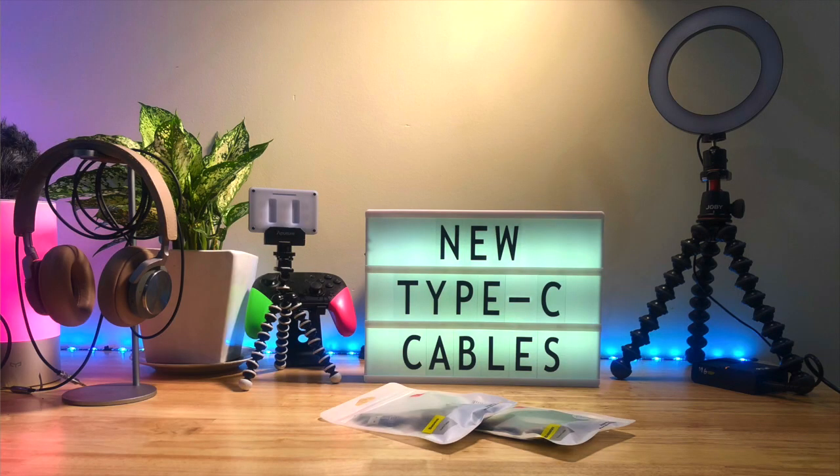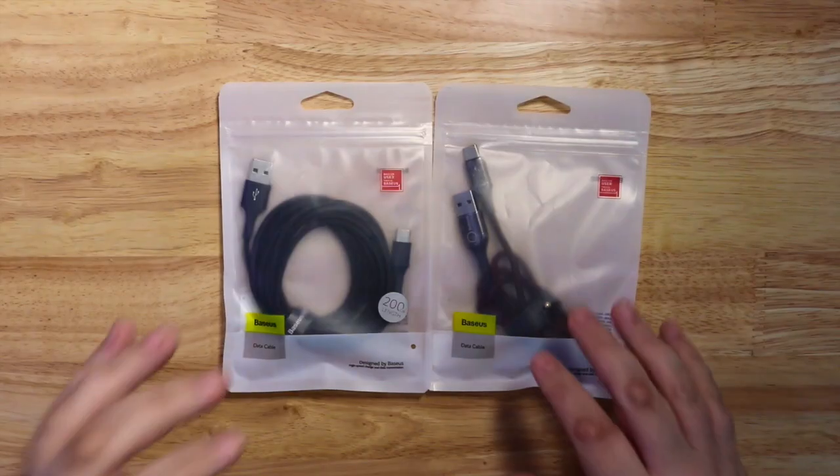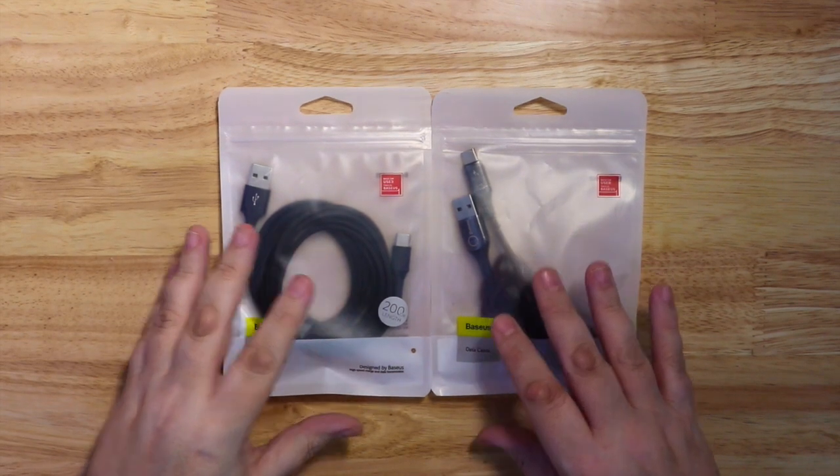Hello again. Today we're going to have a look at a couple of the new Type-C cables available from the Baseus store.